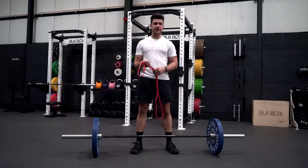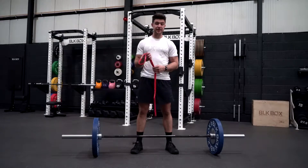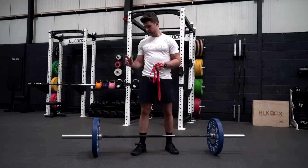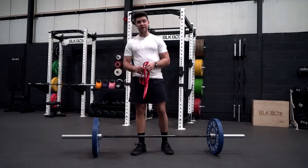Hi, my name is Colm McLynton and I'm at Blackbox HQ here. Today I'm going to bring you through a band resistant deadlift. So we've got our red Blackbox resistance bands, our competition plates, and our Belfast bar.